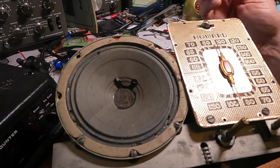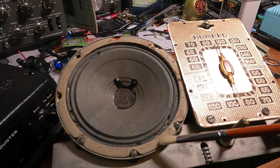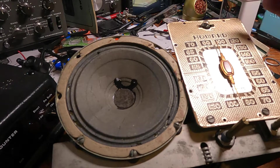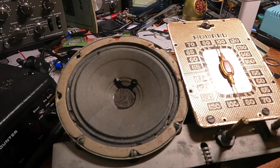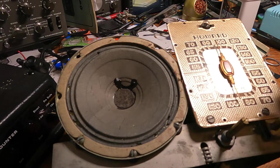Greetings, my friends. This is a Howard 901A AM radio receiver from about 1946, maybe as late as 1948, and I've been working on getting it working. It does work now, and it's fully aligned and ready to go.